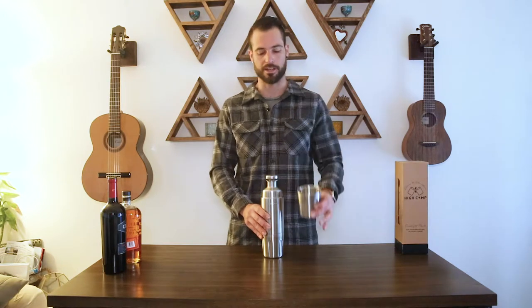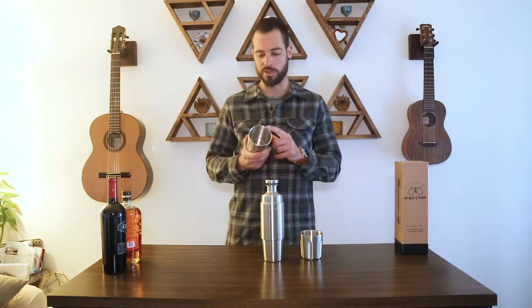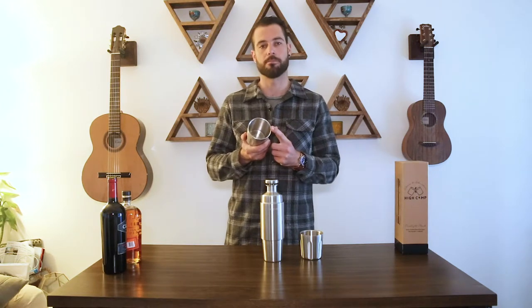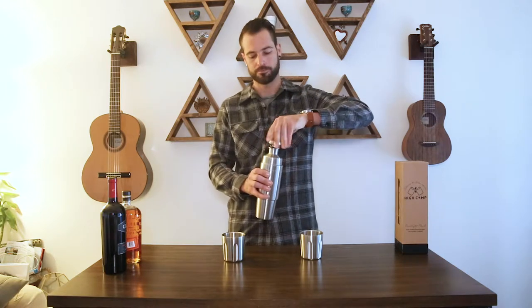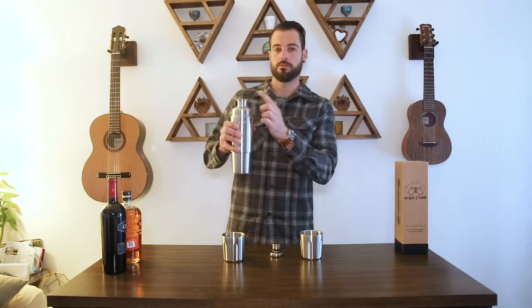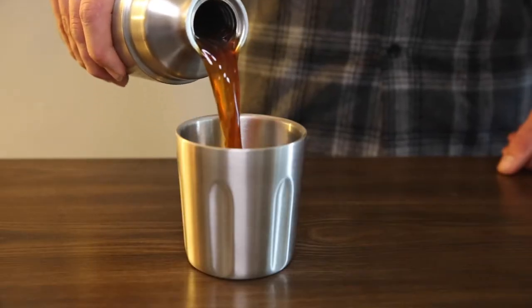Here are the key features of your Firelight flask. First thing you'll notice are the magnets — we designed this specifically so that you would have a clean surface area to sip from. Next thing you'll notice is a no-drip lip. This little flare at the top makes it impossible to drip down the side when you pour.